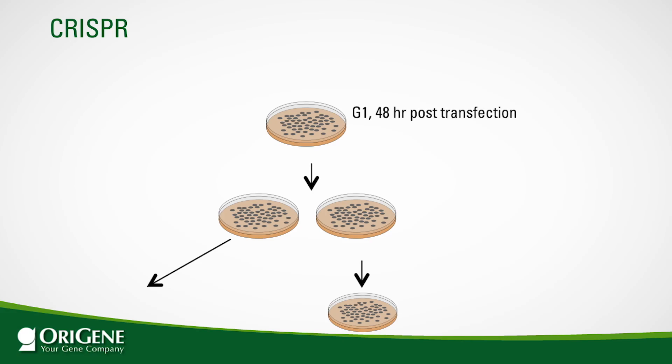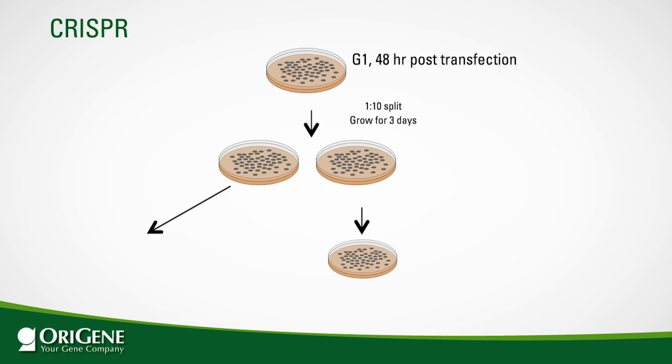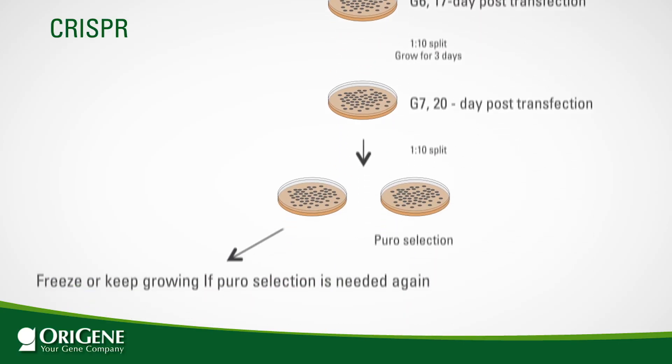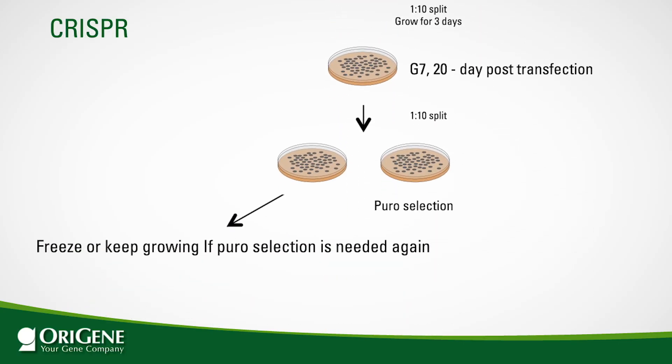This diagram shows the details of transfected cell passaging prior to puromycin application and selection. For HEK 293 cells, 48 hours post-transfection is considered G1, at which point the cells are split one to ten and grown for three more days. At G2, CRISPR-targeted cleavage and gene editing should be finished, but the percentage of edited cells will be small. Optional genomic DNA analysis can be performed using G2 cells. If data are negative, analysis can be redone after puromycin selection. After G7, apply puromycin selection using the appropriate dose for your cells.